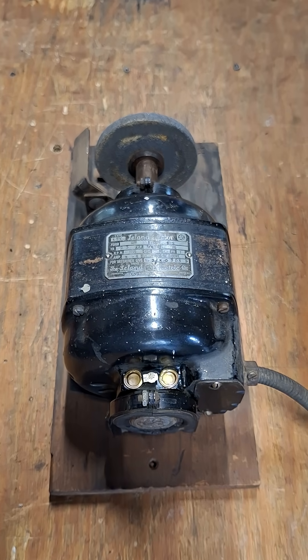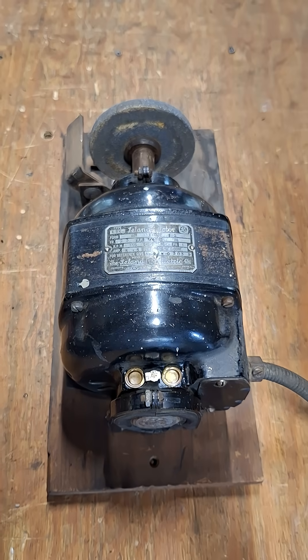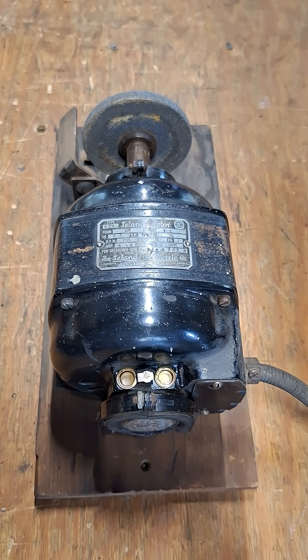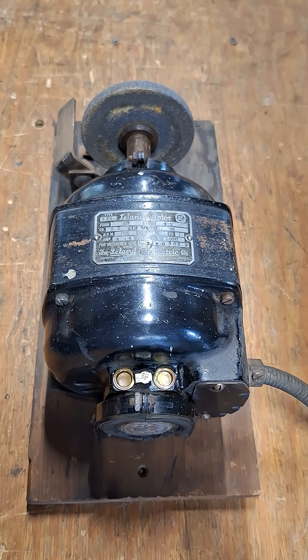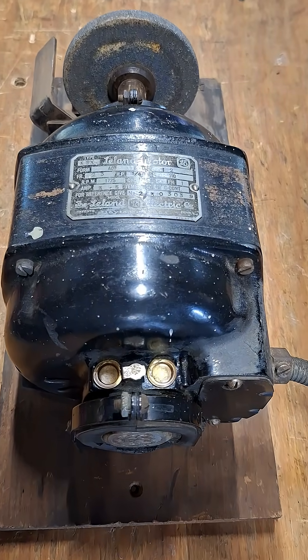What is going on guys? I wanted to show you this vintage Leland Electric Co bench grinder that dates back to the 1930s. I think this is one of the older units, which dates back to the 1930s.